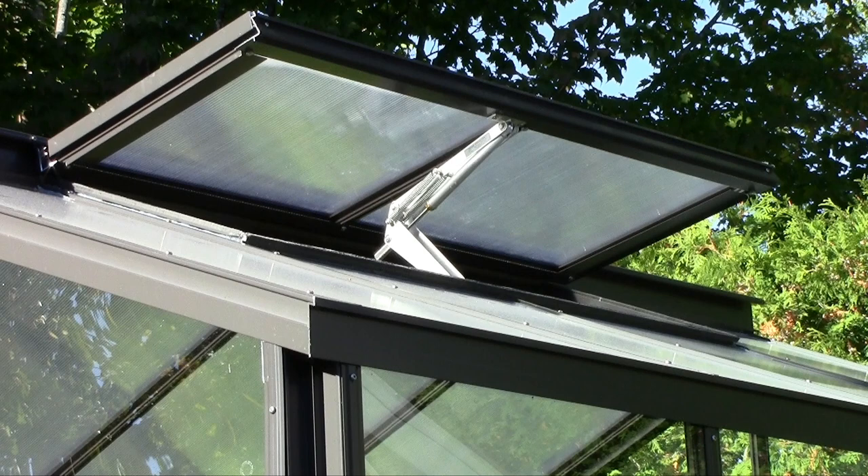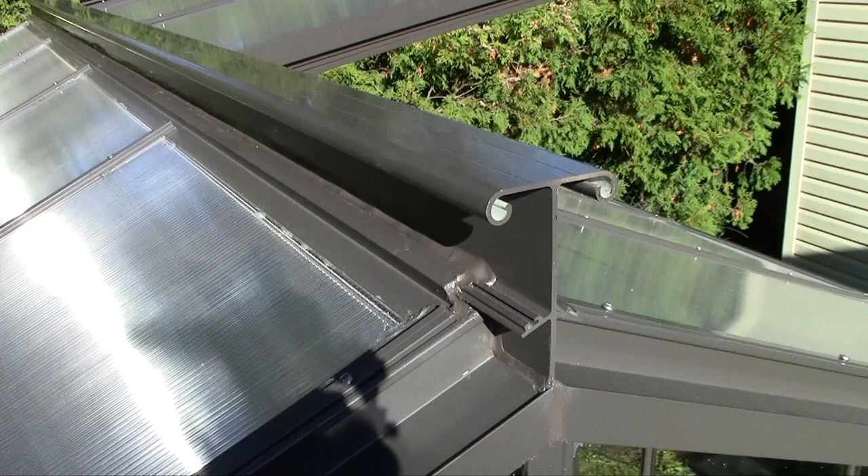With the ProGlaze, you need to seal the polycarbonate on the right side of the vent slider, on the left side, and the bottom side of the vent slider, and also on the side of the glazing bar for around 2 to 3 inches long. For the top part of the roof, you need to seal the top part of the polycarbonate panel using the ProGlaze. You also need to seal on each side of the glazing bar for around 2 to 3 inches long.